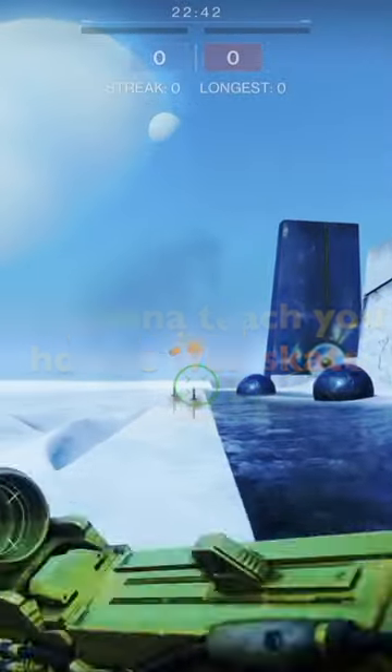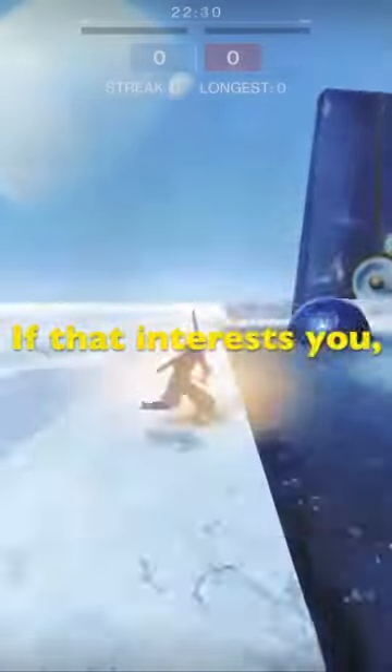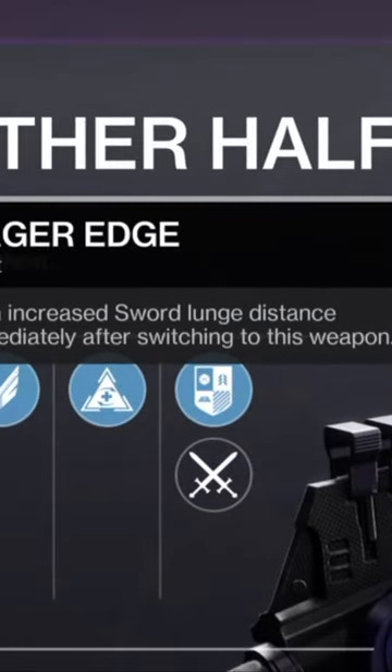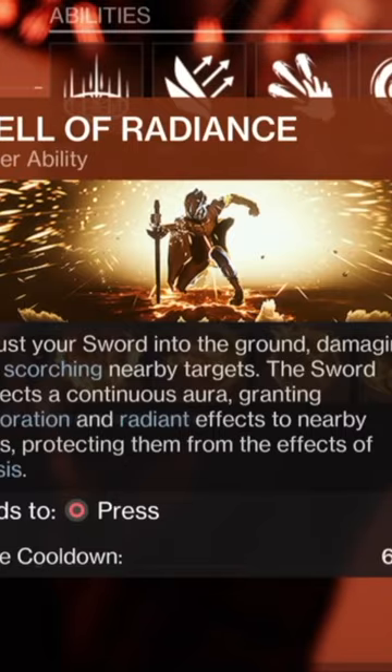In this video, I'm going to teach you how to well skate without a ledge. If that interests you, you should stick around. The one thing that you're going to need is a sword with Eager's Edge. You will need Well of Radiance as your super.